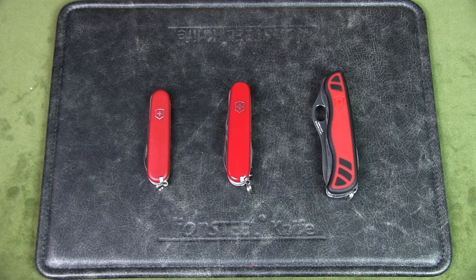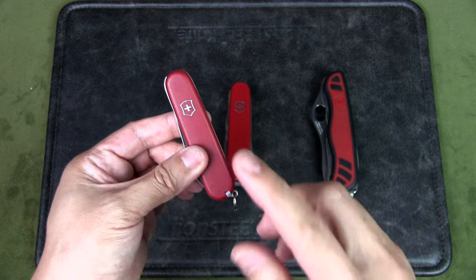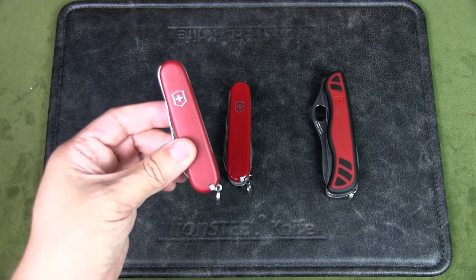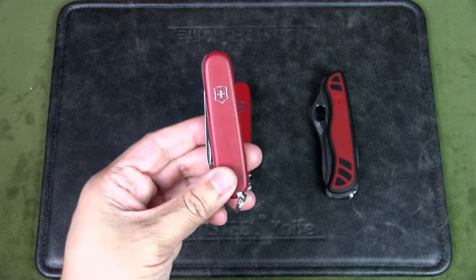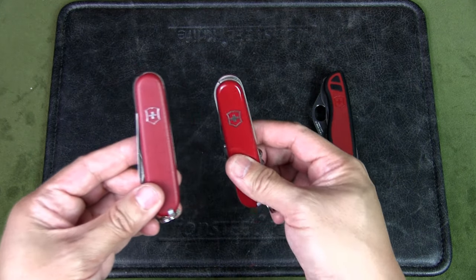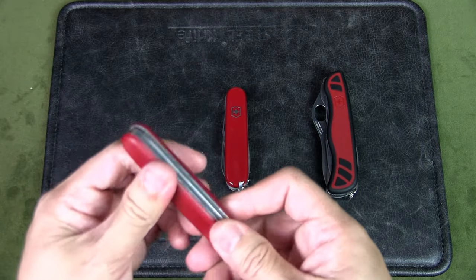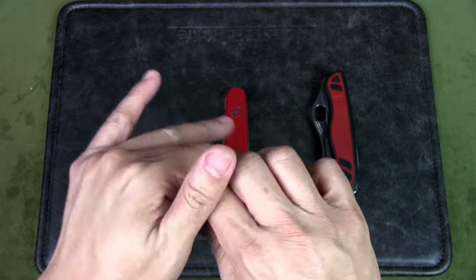With that context in mind, these are the three knives I think would be best for pocket carry. Unfortunately, as of this video, two are discontinued, though you should be able to find them on the secondary market at a premium. The first and smallest is the 84mm, known as the Lumberjack and the Walker. The Lumberjack comes with nylon scales, was discontinued, and reissued as the Walker, which has the classic cellador scales — but they are essentially the same knife.